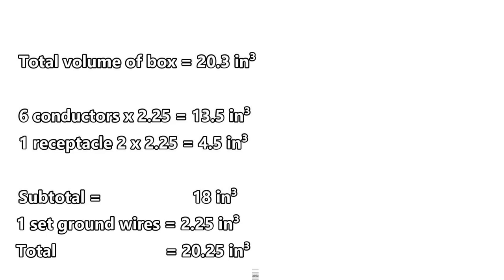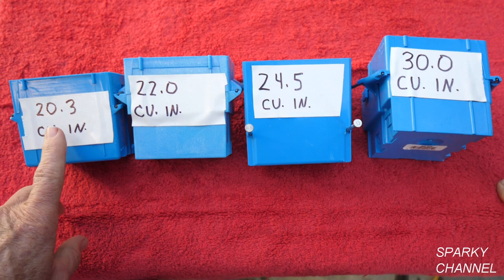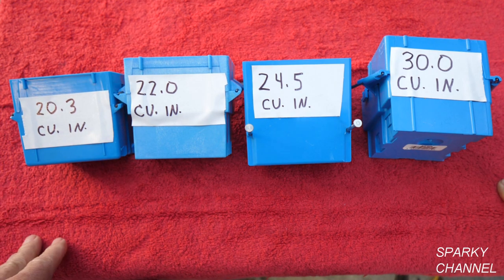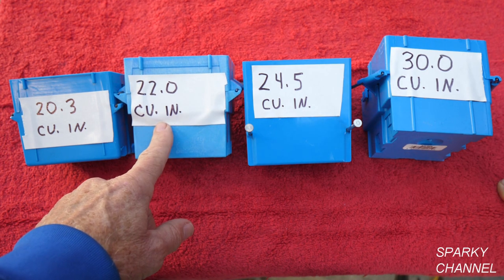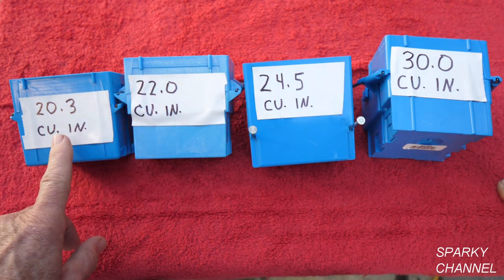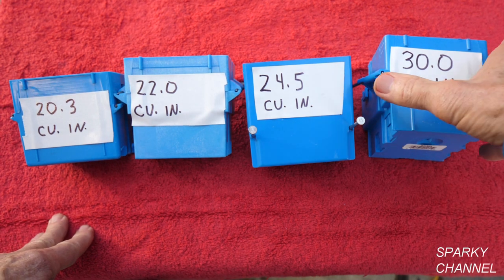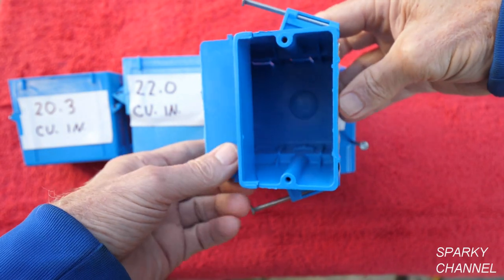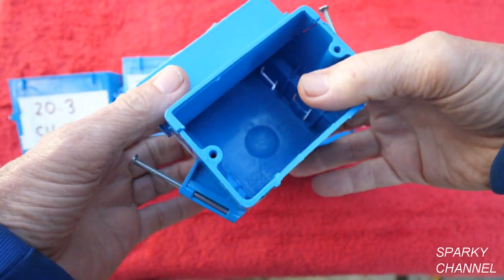This box passes! Now we know that you can put three 12-2 with ground cables and a receptacle in this 20.3 cubic inch box — but it just barely fits. What I really recommend is going with a slightly bigger box, like this 22.0 cubic inch or the 24.5 cubic inch, both made by Carlin. Both are a half inch longer than the 20.3 cubic inch box, but they do fit in 2x4 walls. And there's also this one that opens up with extra space — it's a single-gang box at 30.0 cubic inches, so consider that if you need a lot of space.